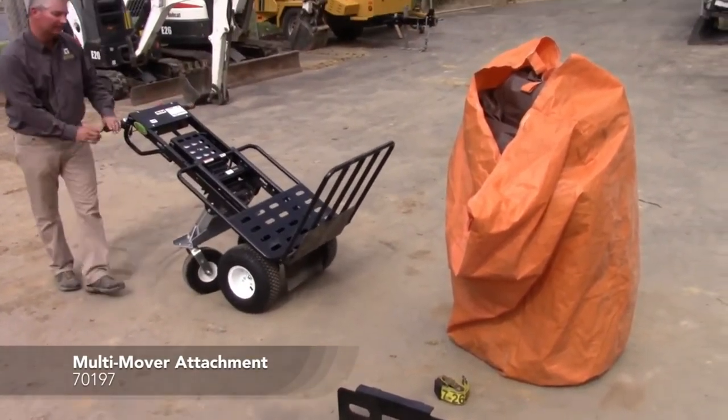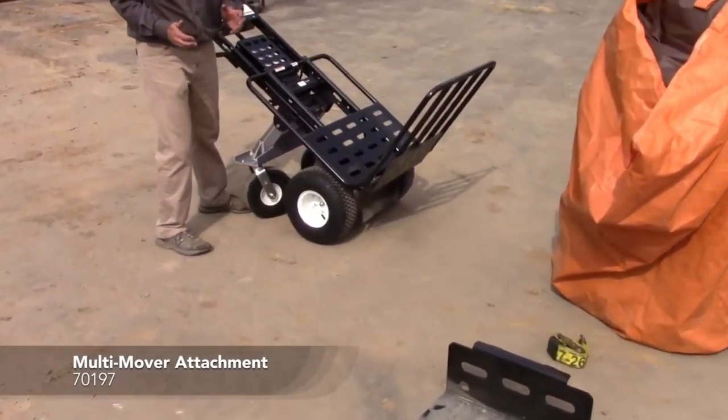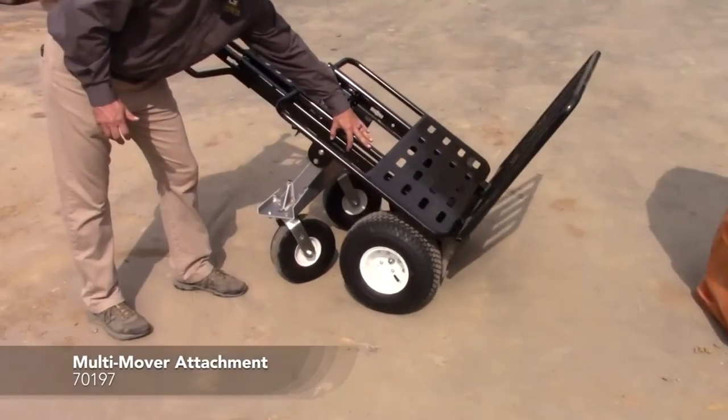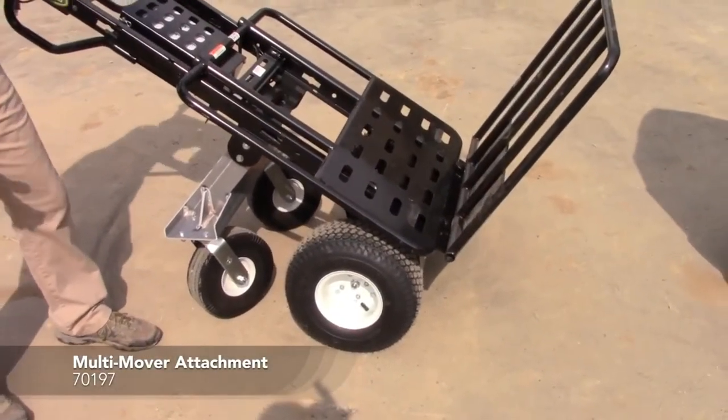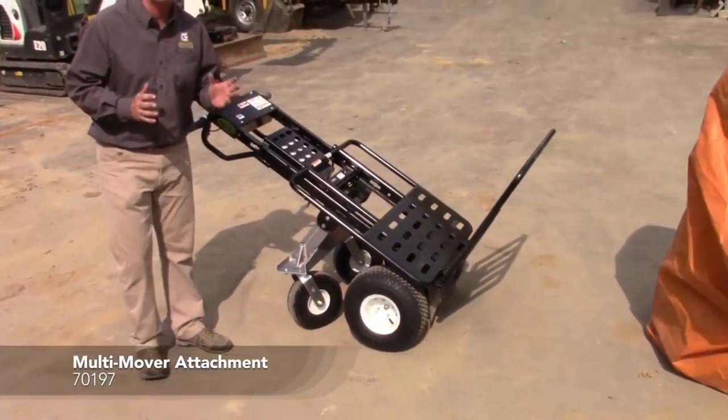Another feature that this cart has is our e-track pocket system built right into the cart. There's a pocket on this side and one on the other, and I'll show you how you can load the cart up and then strap down whatever you're holding.